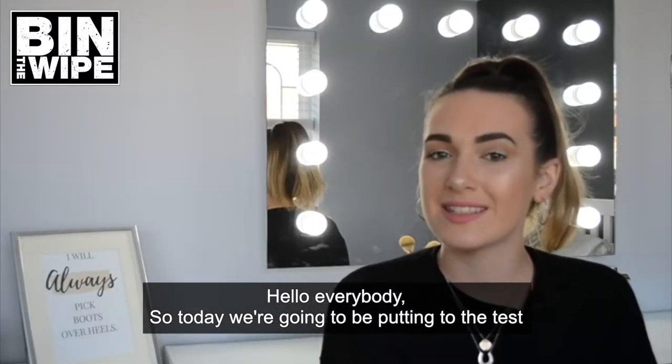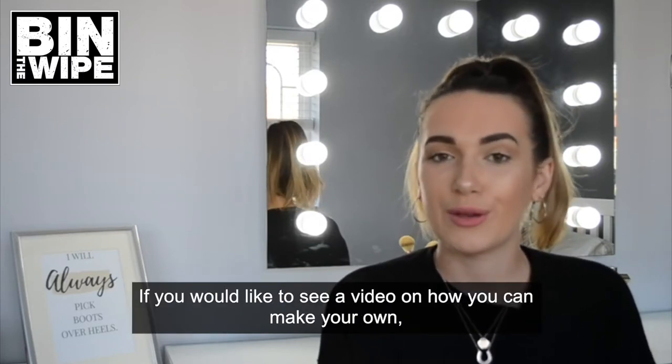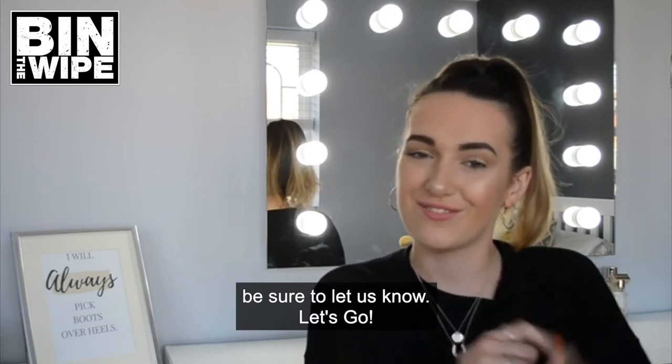Hello everybody, so today we're going to be putting to the test the Reusable Crochet Face Pad. If you'd like to see a video on how you can make your own, then be sure to let us know, and let's go.